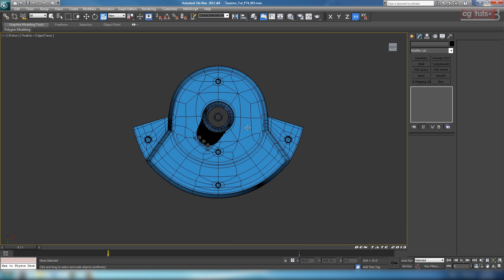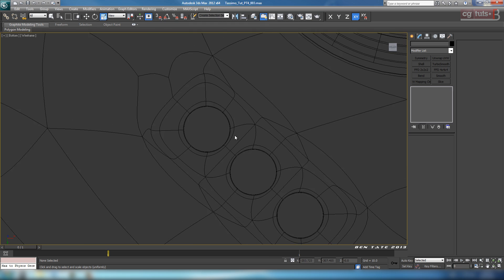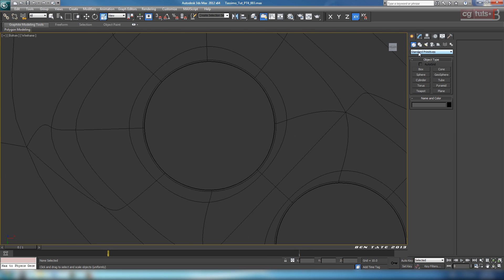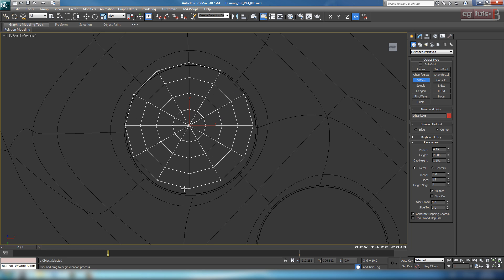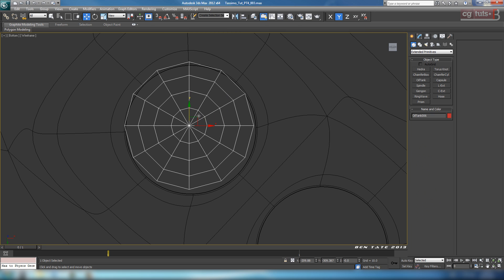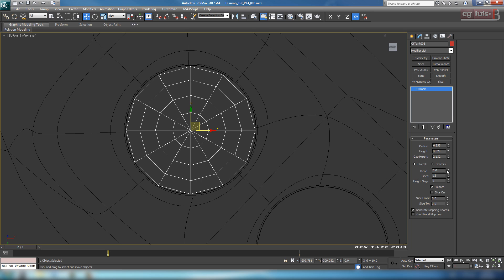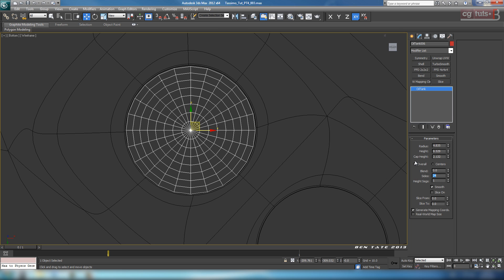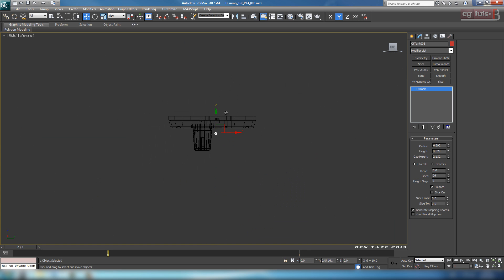Next thing to do is the LEDs. Go into the bottom view, switch back to wireframe with F3, and zoom in on one of the holes for the LEDs. Go down to extended primitives in the create panel and grab an oil tank — you could use a cylinder, but an oil tank works fine. Drag it out over the hole, give it some height, roll over the cap just a little bit, and eyeball it into the center. Take the radius down a bit and increase the sides to 24.